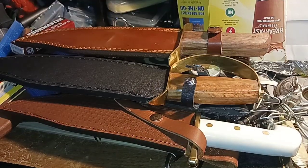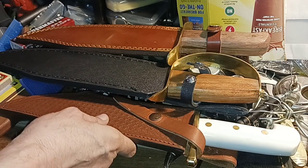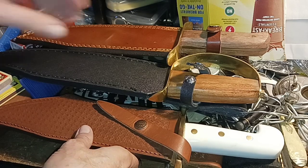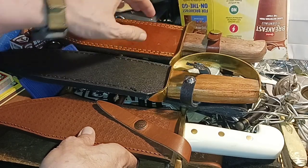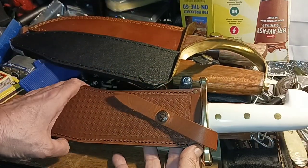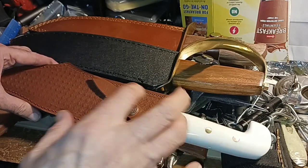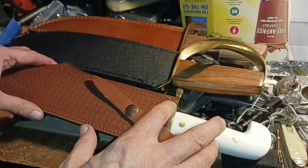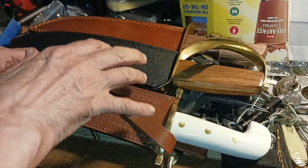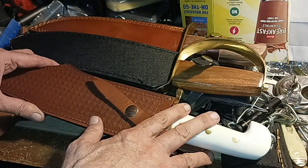Hello and welcome to my channel. I thought I'd make this video because the thought has crossed my mind: is it worth saving up to get a $200 Bowie, or would it be better to get a bunch of other inexpensive Bowies?